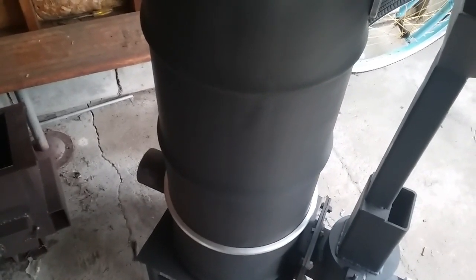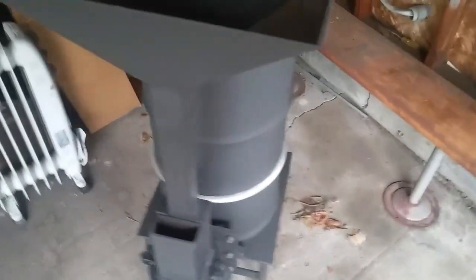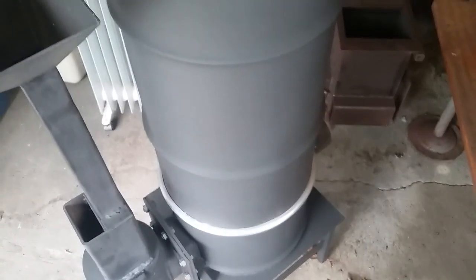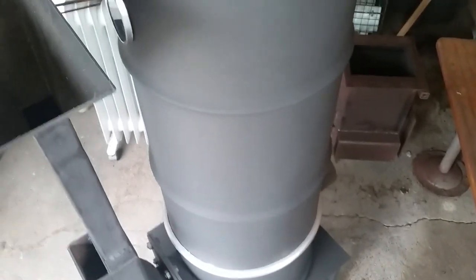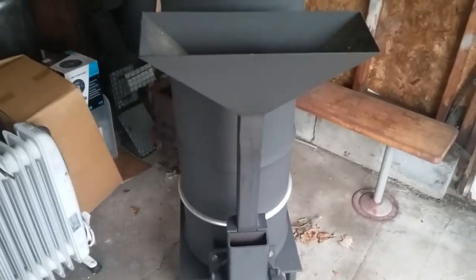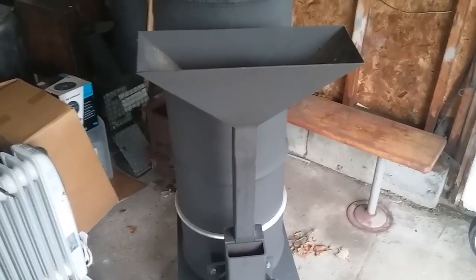You can see what I used — I used two barrels. I actually kept the ring so I can take the ring off and take the top off to do a cleanout on it if necessary. What I have on it right now is my pellet feeder, but my pellet hopper is a little small.